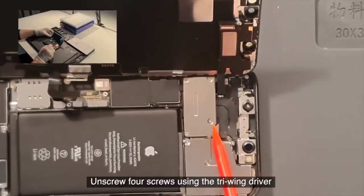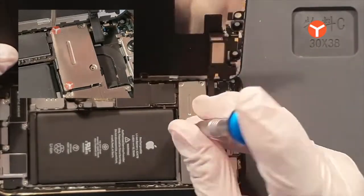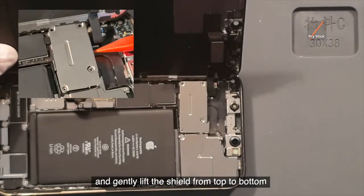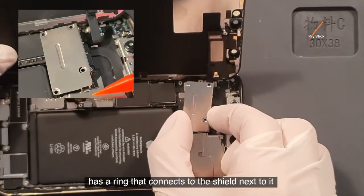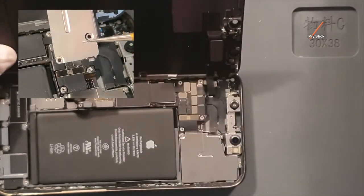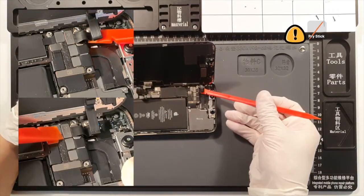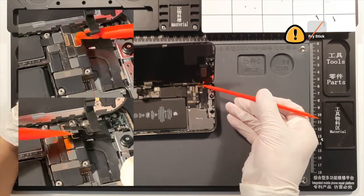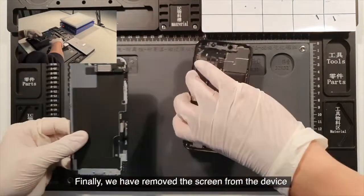Unscrew four screws using the tri-wing driver. Gently lift the shield from top to bottom. Be careful that the lower right part of the shield has a ring that connects to the shield next to it. Gently disconnect the ear speaker plus light sensor cable, and then we'll be able to remove the screen from the device. Finally, we have removed the screen from the device.